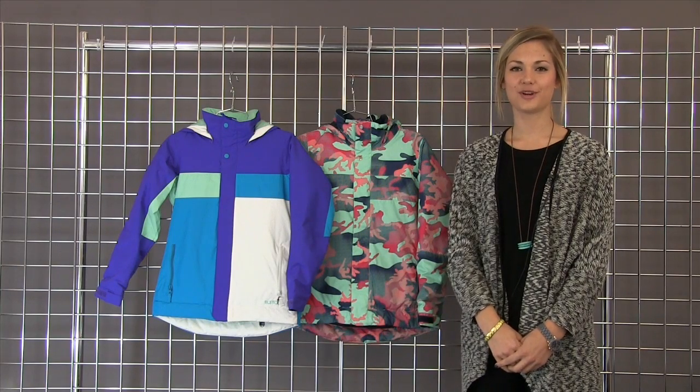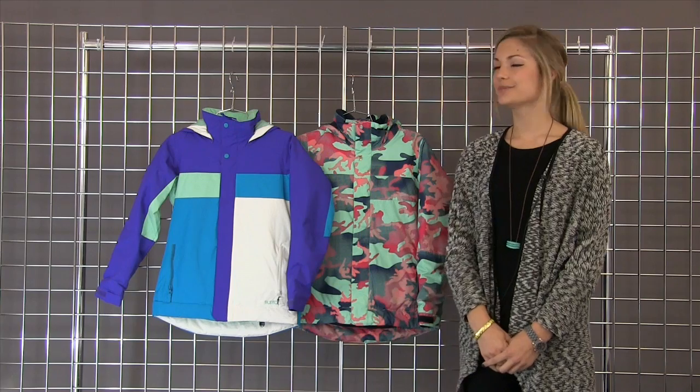Welcome to winterkids.com. I'm Brinkley with Burton Snowboards. Today we have the girls Piper jacket.